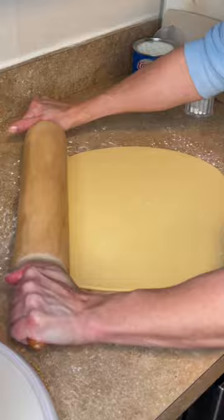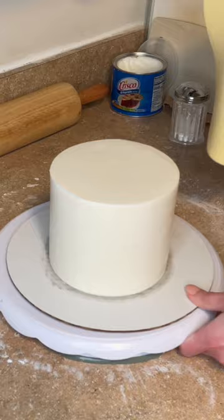Get some piping gel along the sides. Let's roll this fondant out about a quarter of an inch thick, then I'm going to lift it up and put it on that cake. The cake is cold — I just got it out of the refrigerator — so I'm not going to mess it up.